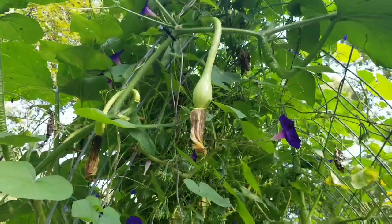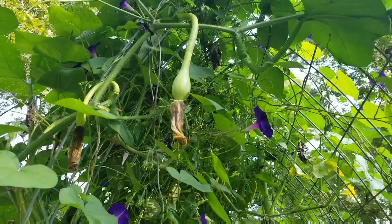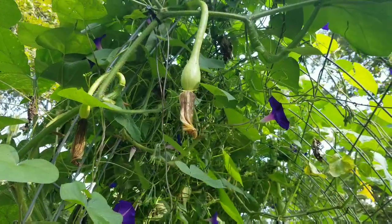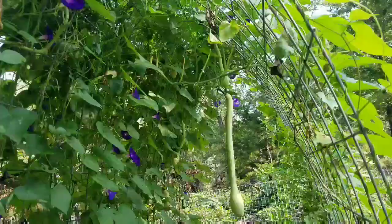I use these for anything that you would use a dark green zucchini for — your standard store-bought zucchini — sauteing, soups, zucchini bread. They're just great. Make sure though that you grow them on a trellis.